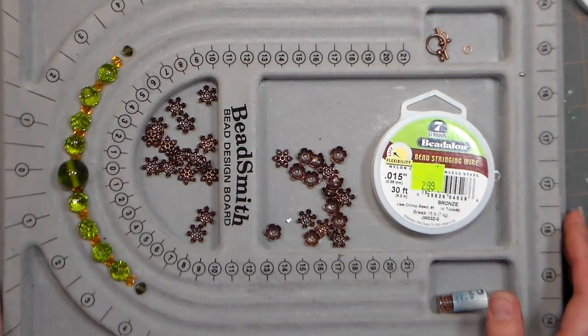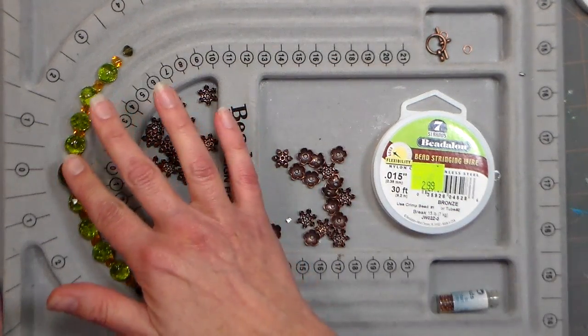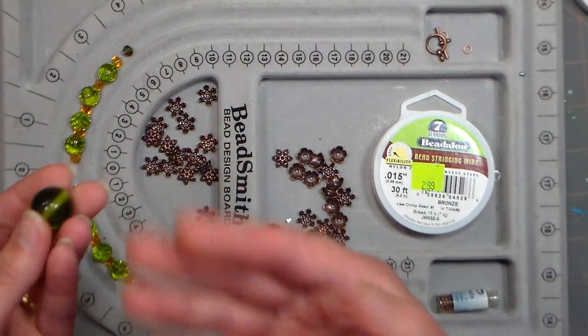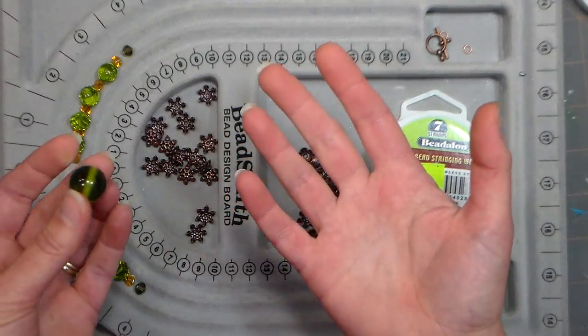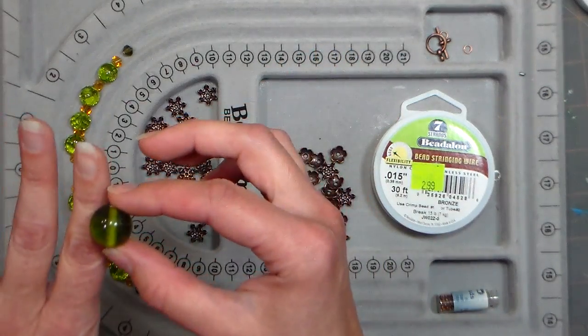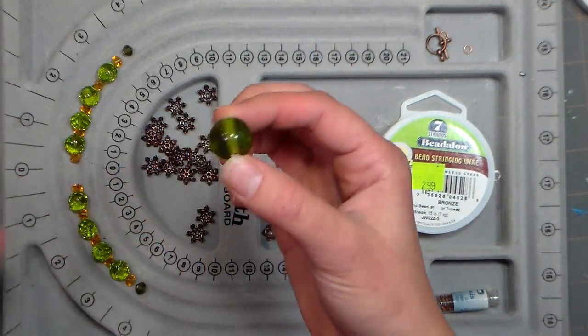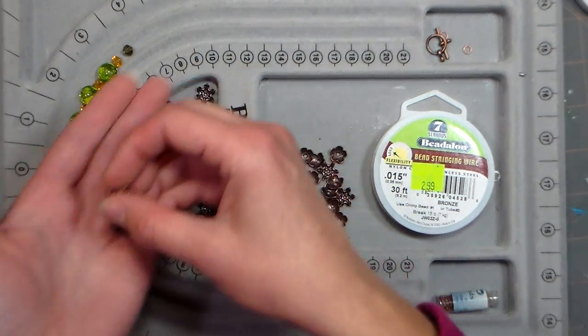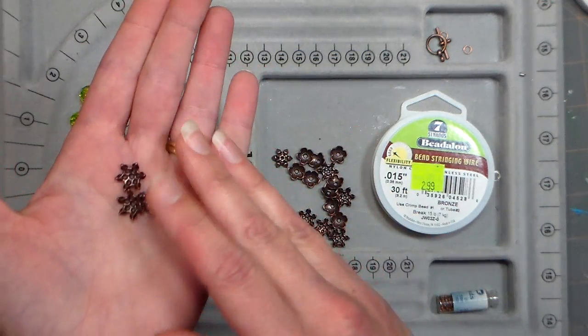Hi there! Lindsay here, the Frugal Crafter. Today we're gonna make a bracelet and we're gonna use these gorgeous olive green beads because I think they're really pretty for fall and into the Christmas season and even for spring. It's such a flattering color on most people, so it's one of my favorites to make jewelry with. I'm also using some gold accent beads and some bead caps and I decided to go with copper for my bead caps.